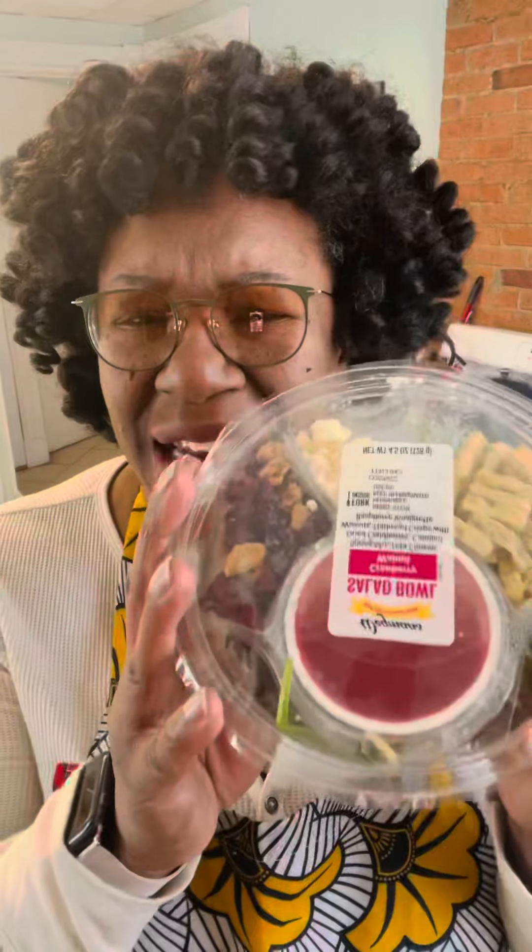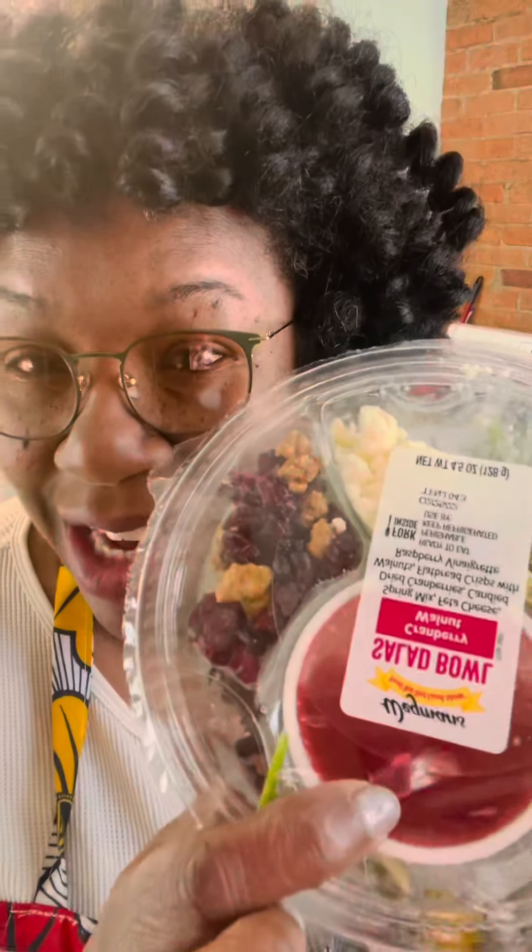Hi! Welcome to Mama J's Kitchen. I'm here this afternoon to show you how to take this salad — a store-bought salad — into this beautiful salad.